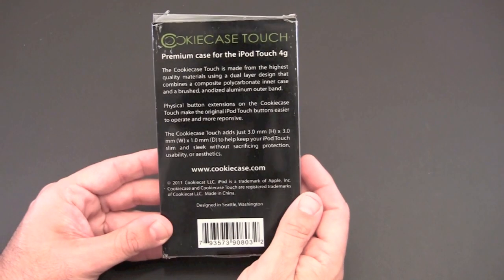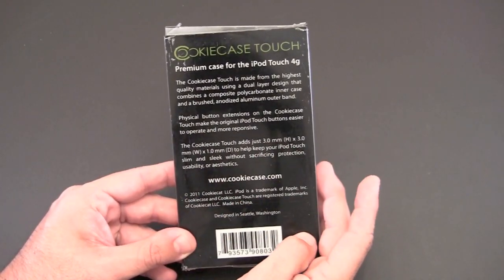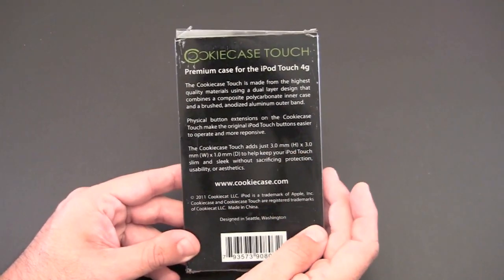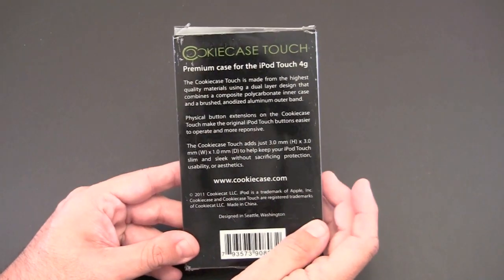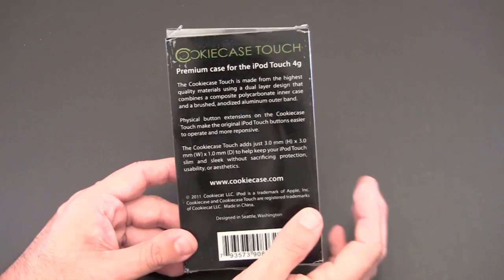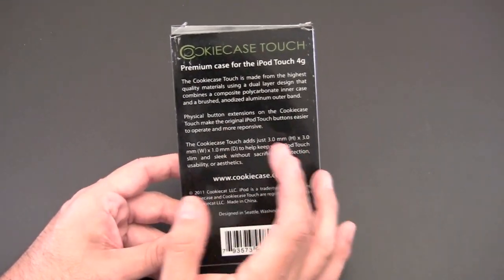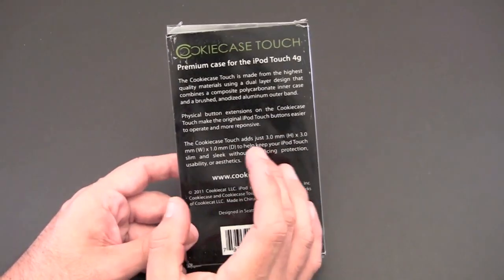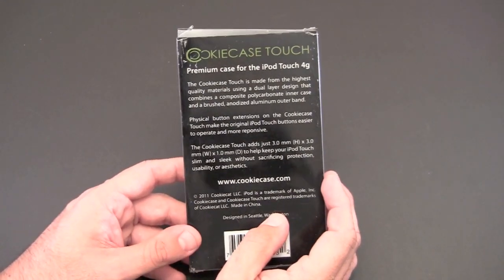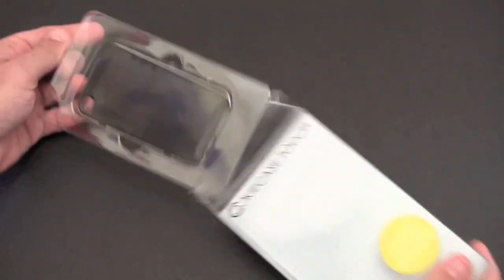Before I crack open the box, just take note that on the back there is some information about the case. It's very slim, adding only about three millimeters of overall bulk to the iPod touch. It also features physical button extensions which make it easier to operate the iPod touch buttons — those buttons are pretty recessed on the fourth generation. The case also features a combination of polycarbonate and brushed anodized aluminum around the edge.